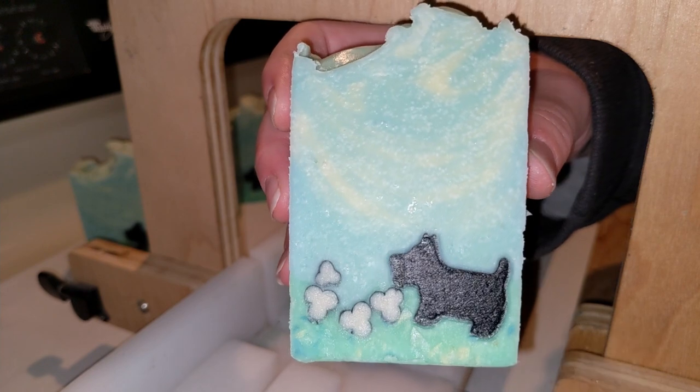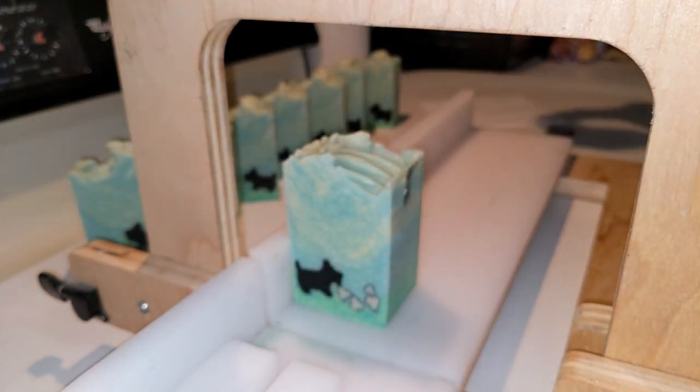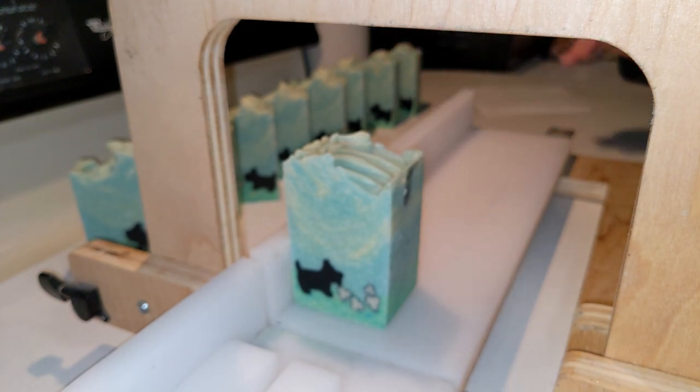I have to say I'm a fan of using melt and pour for an embed. It's very crisp, and it was actually easier to make than the cold process Scotty embed.